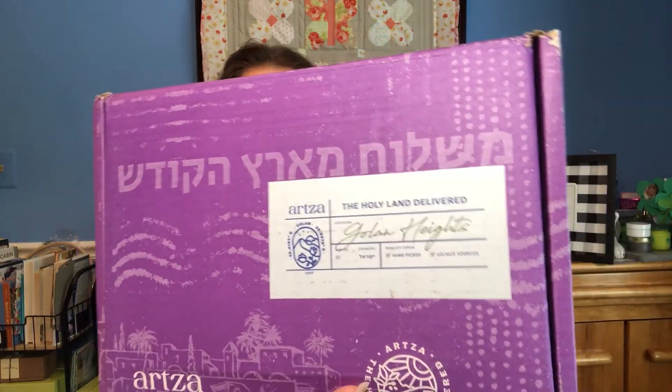This is the Golan Heights box, the premium Artsa box. Artsa box is a curated box — all the products are made in Israel by artisans and small businesses. If you're a person of spiritual faith, or if you love culture, history, and products from other countries, you're going to love this box.